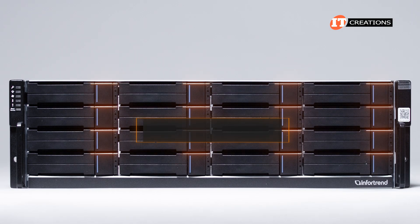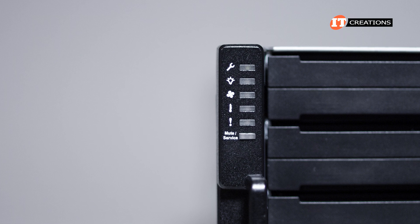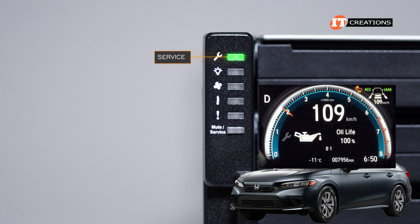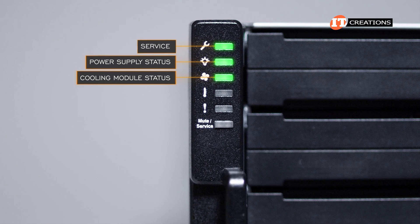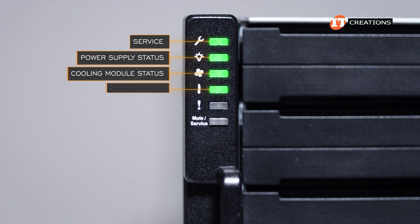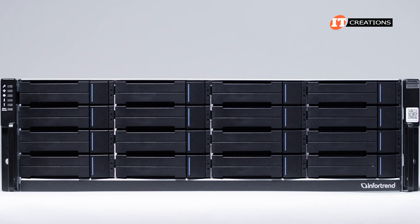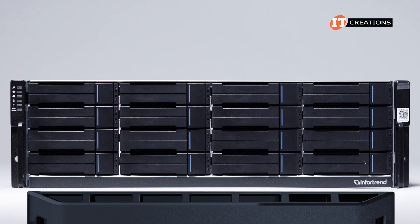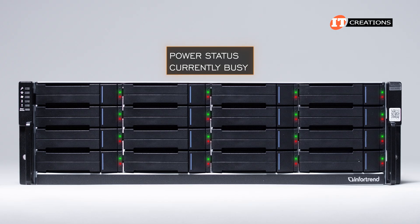On the front of the 3U platform, there are 16 3.5-inch drive bays and a small control panel on the left. It has a few tell-tale lights for service in the event there's a problem — that service icon kind of looks like the dashboard light in a car when it needs an oil change. There is also a power supply status, cooling module, temperature status, system fault, and mute button service LED. There's a fairly stylish front bezel that can be added, but that is optional. The drive trays also have LEDs indicating power status and whether the drive is currently busy.